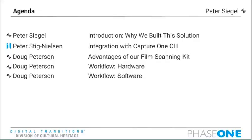On today's agenda, I'll begin with a brief introduction of why we built this solution, followed by Peter Stieg Nielsen, who is Phase One's product manager for Cultural Heritage. Doug will do the majority of the webinar showing off the film scanning kit with a hardware and software workflow.